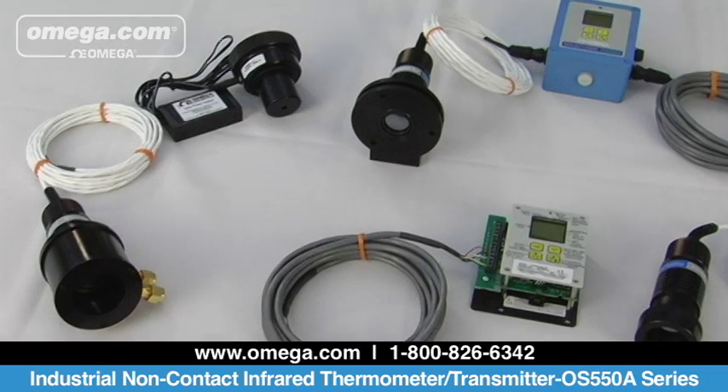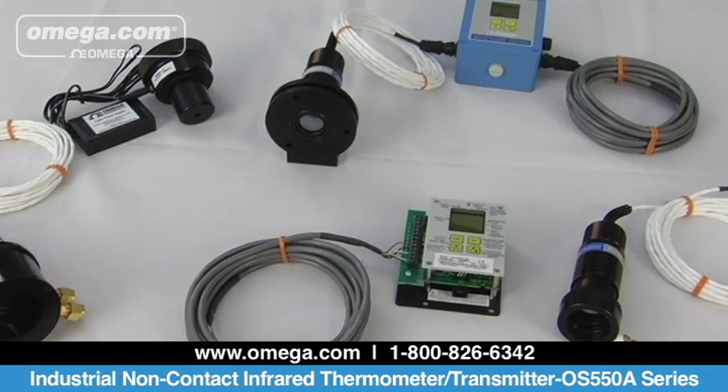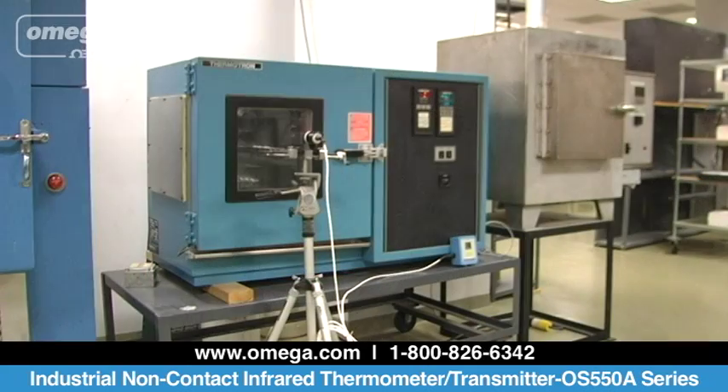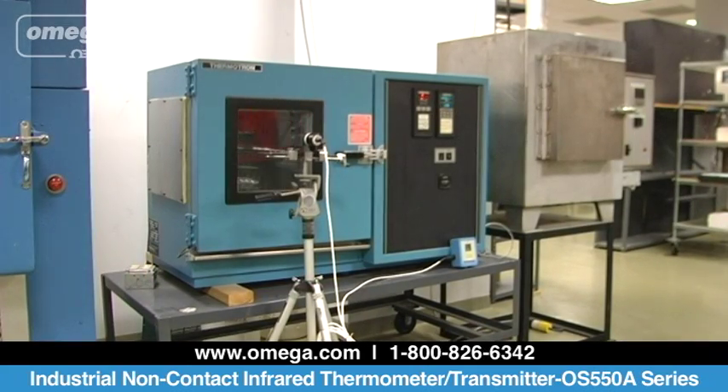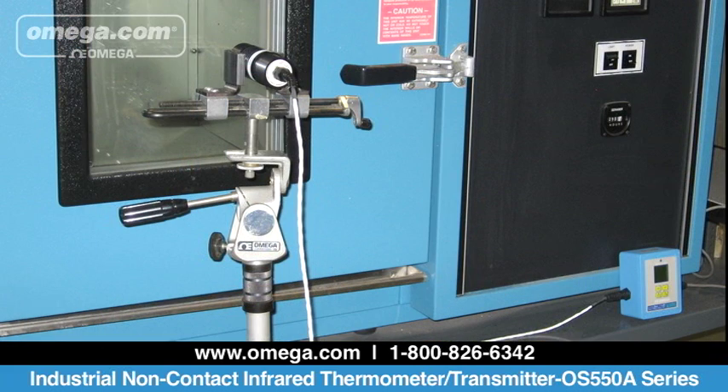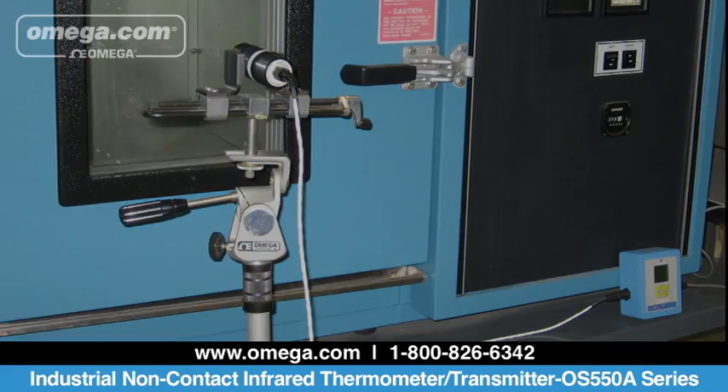The OS 550A Series comes with a sensor head and a transmitter unit that is connected with 15 feet of shielded cable. To operate, simply connect the sensor head to the transmitter unit via the shielded cable provided. Connect the power output cable to a DC power supply and start monitoring your temperature using the analog digital outputs and local display.